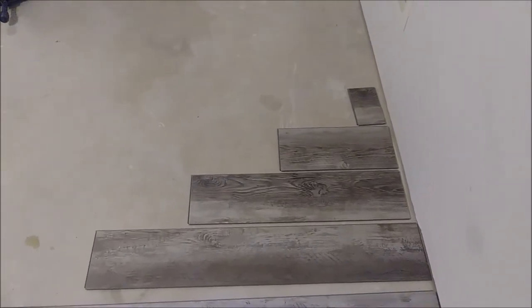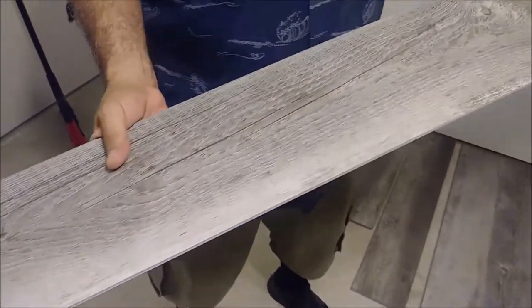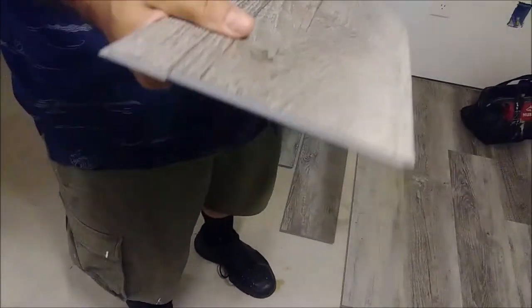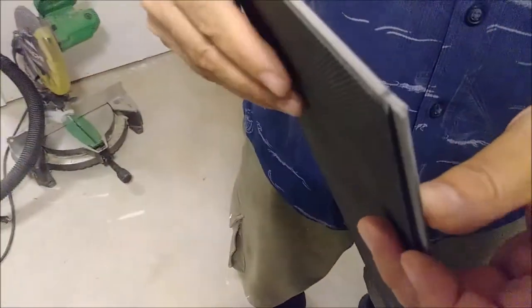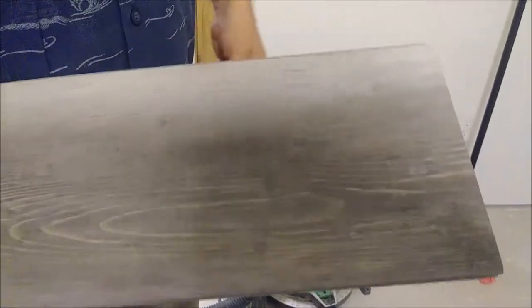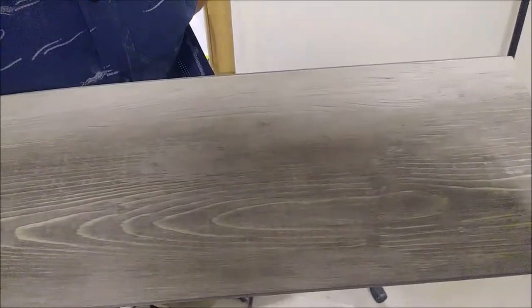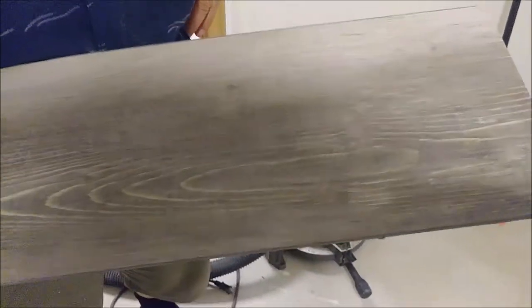Before installing LVP, always check each plank. Some come with defects such as problems with the tongue or the groove, or corners that are not exactly 90 degrees. Here's an example of a defect where the corner is not exactly 90 degrees, and another with a defect visible on the edge. Check each plank carefully, as some may have a broken tongue — you want to verify everything is correct before you install.